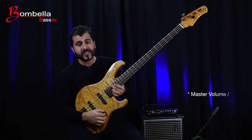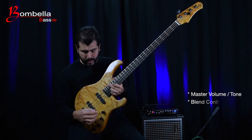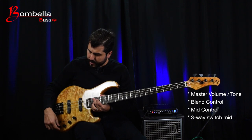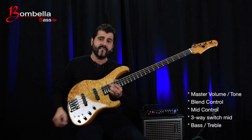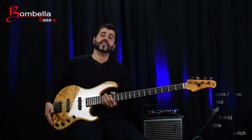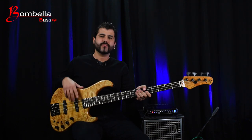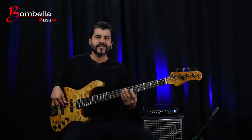The layout features a master volume, tone control, blend control, mid control with a 3-way switch for mid frequencies, bass and treble on a concentric pot, and a passive/active switch. The passive/active switch is one of the features I love about this bass — not only does it give you an additional range of tones, but if you're playing in the middle of a gig and your battery goes dead, just flip the switch — saved by the bell. Enough bobbling, let's play this puppy.